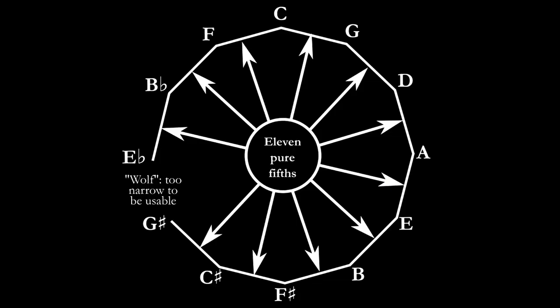So what do you do? How do you deal with this? Well, you can ignore it — you can just put this comma somewhere you aren't going to find it. So let's dial it around a bit. And so you've got a bad interval here. But let's just compose music that doesn't use that interval, and then everything else sounds lovely.